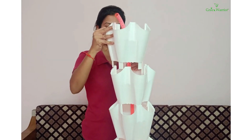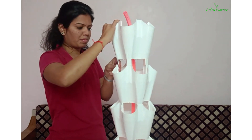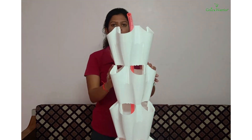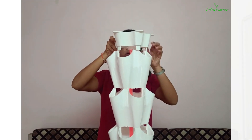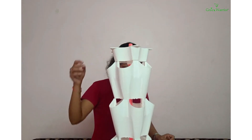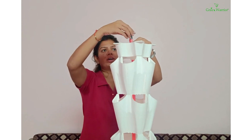Now we will fix this last section. We will attach the top section. Now we are almost done with the assembly of the tower. We had removed a part in the second step, so now we will put that part to the top of this flexible pipe.